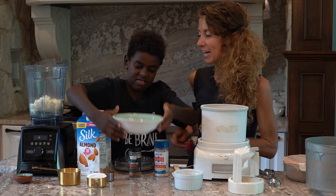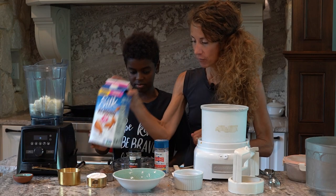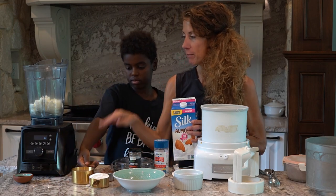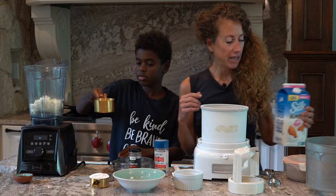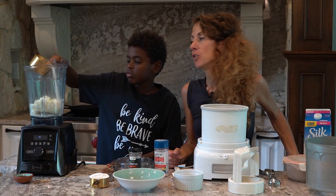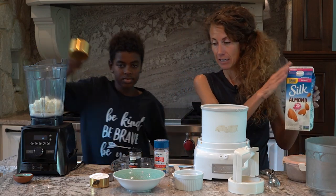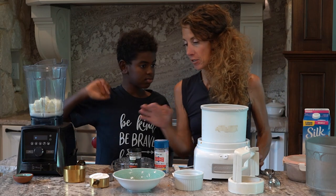We're going to add three-fourths of a cup of unsweetened almond milk. And if you don't do nuts, you could use unsweetened hemp milk. You could use unsweetened coconut milk in the carton — not the can — because that would not be a protein sparing day.